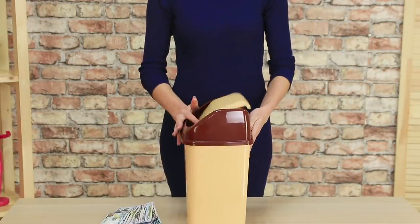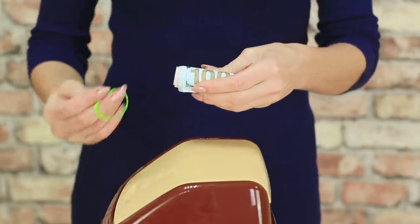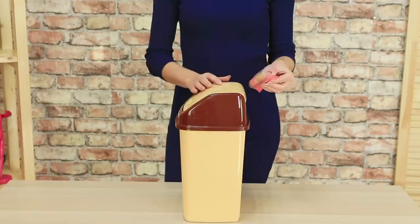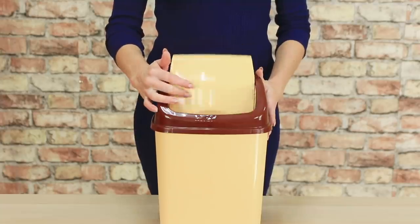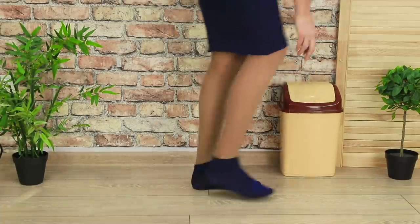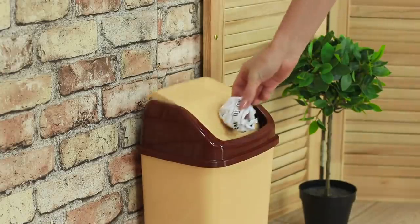And now take a garbage can with a swinging top. Roll up the bills and secure the roll with an elastic band. Put it into a clean Ziploc to keep it clean. Attach it to the inside of the lid using wide tape. Anybody can throw garbage in this can, but nobody knows that there is something valuable hidden in it!